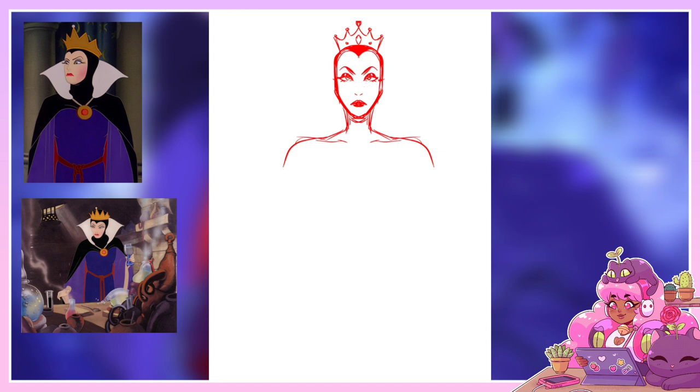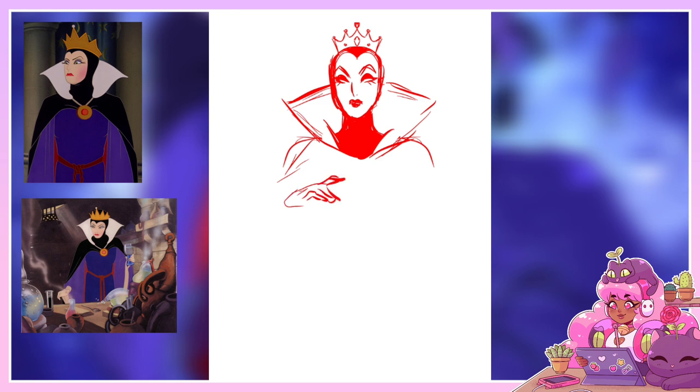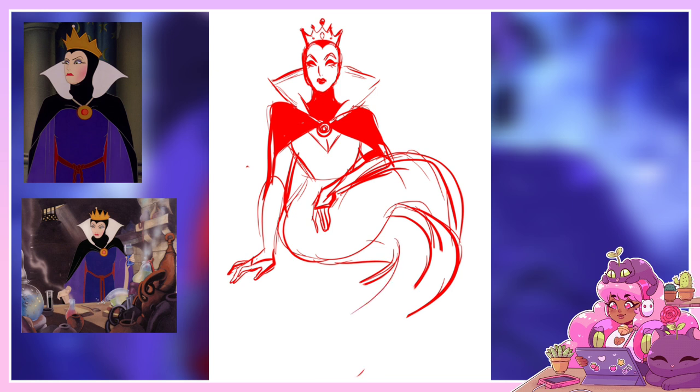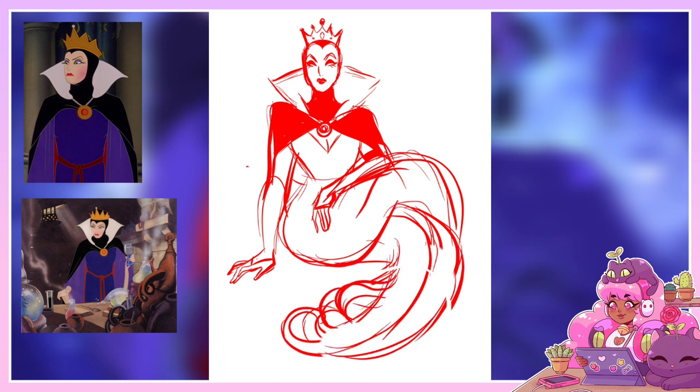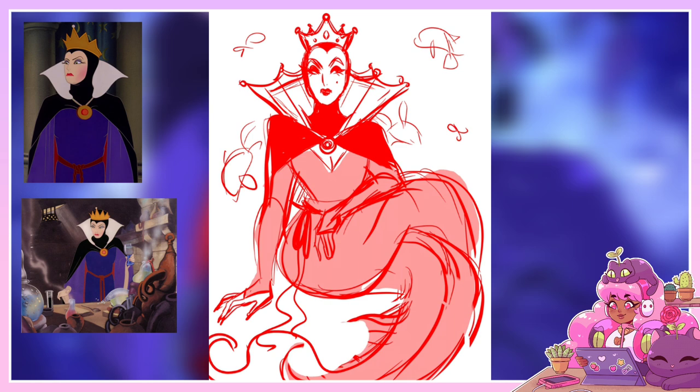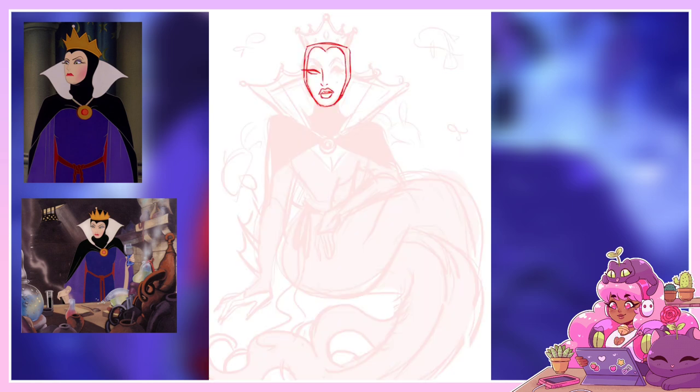Our next character is the Evil Queen. The Evil Queen is a fictional character who appears as the main antagonist in Walt Disney's first animated feature film, Snow White and the Seven Dwarfs. In this film, the Evil Queen is cold, sadistic, cruel, and extremely vain, owning a magic mirror and obsessively desiring to remain the fairest in the land. She becomes madly envious over the beauty of her stepdaughter Princess Snow White, which leads her to plot Snow White's death — transforming into an evil witch and tricking her into eating a poison apple.